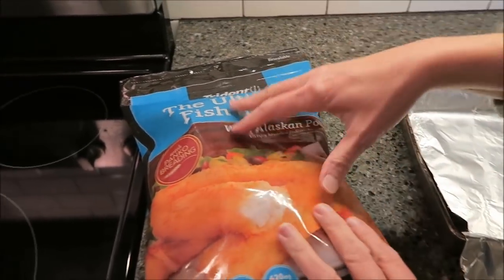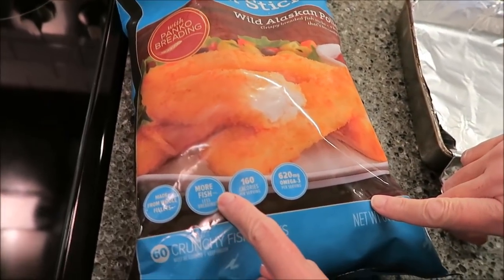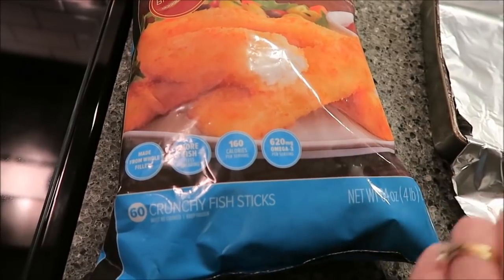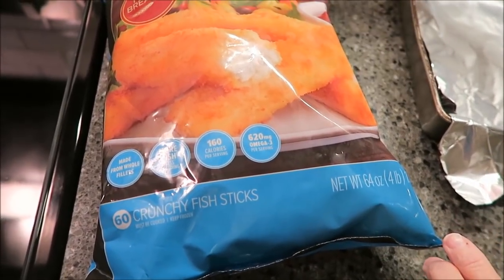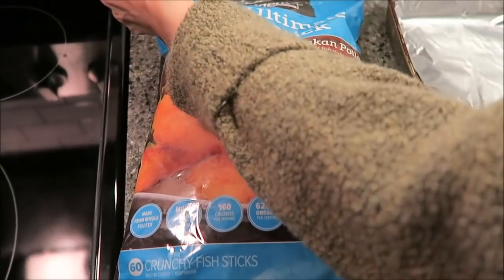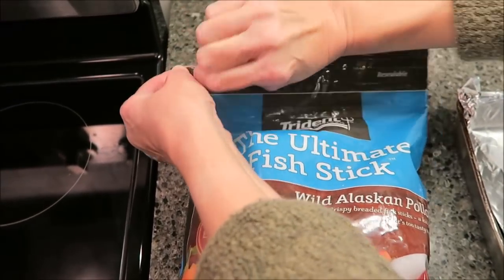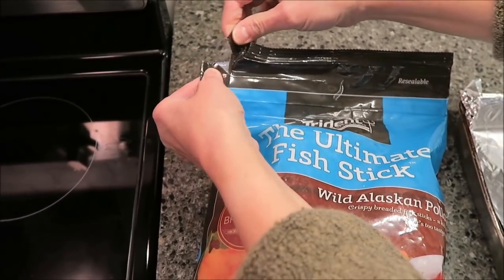It says made from whole fillets, more fish, less breading — 160 calories per serving, 120 milligrams of omega-3 per serving. They come in a resealable bag.